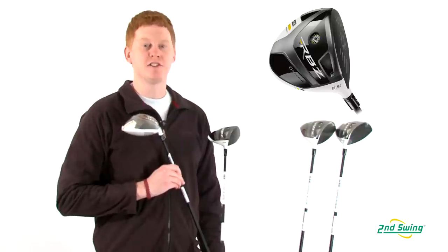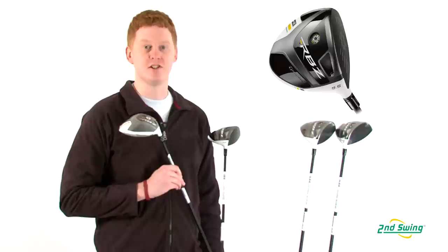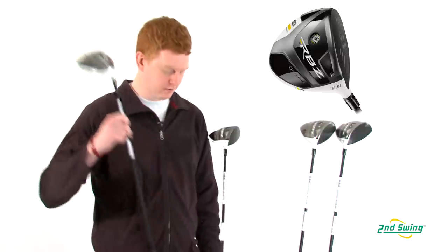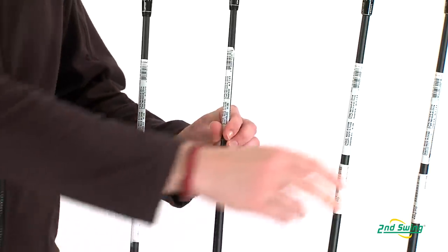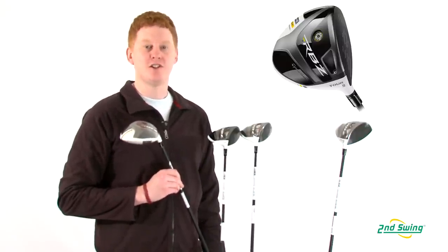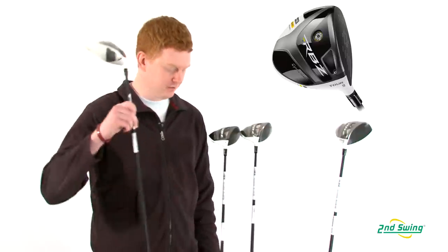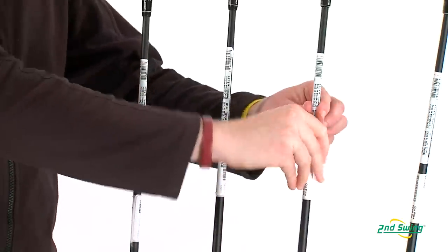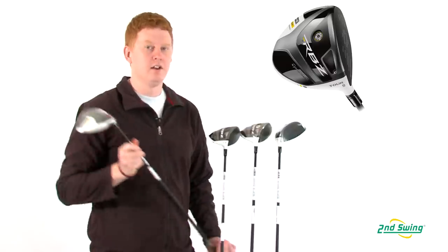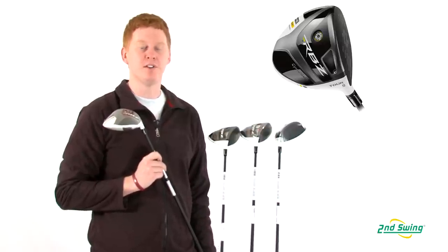The TP model offers upgraded shaft options that complement the technology of the original Stage 2 driver. The Tour model offers a half-inch shorter shaft as well as a slightly lower swing weight for the advanced player. The Tour TP model features the same benefits as the Tour model with upgraded shaft options to optimize your game.